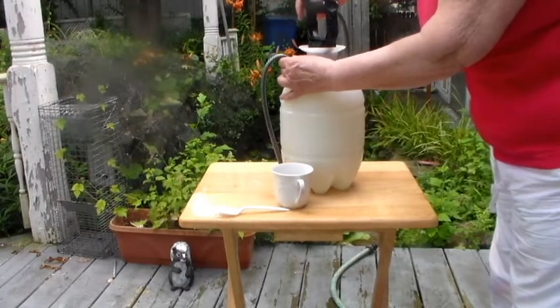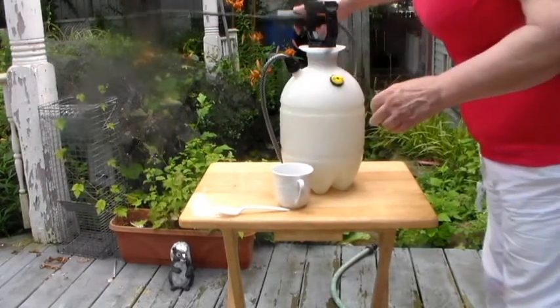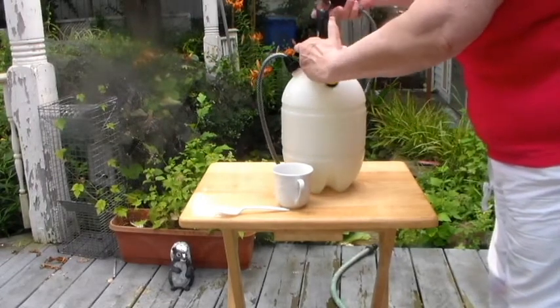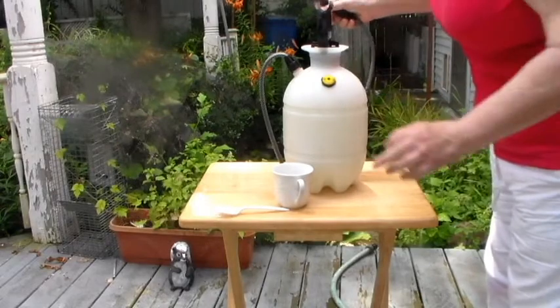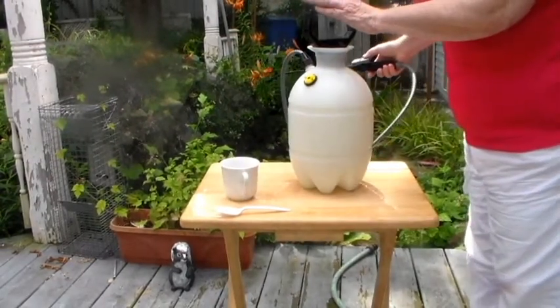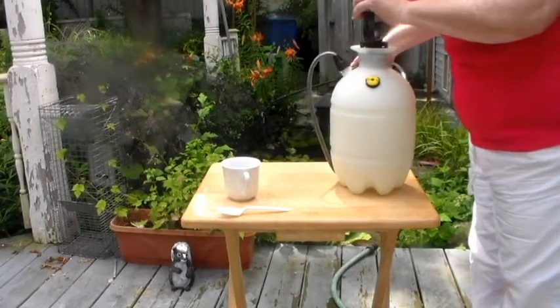Now we have our hose connected to our container and getting some spray out of it. And we're off to do our evergreens. Now we just spray.